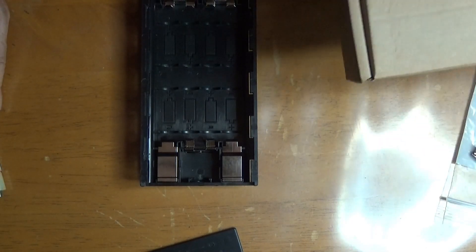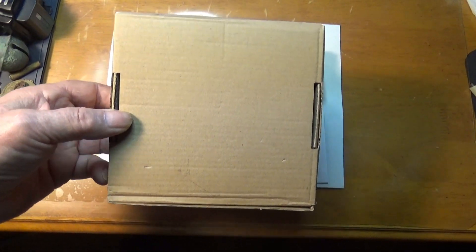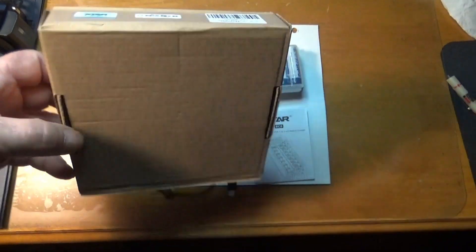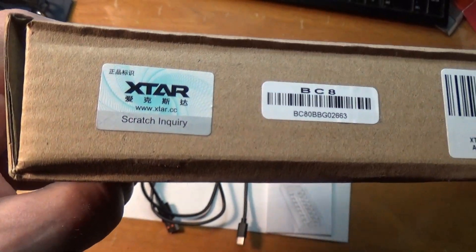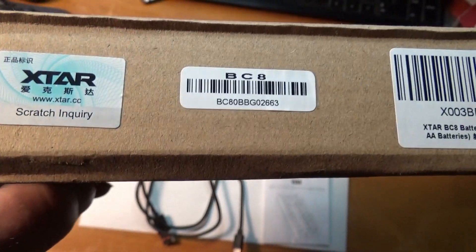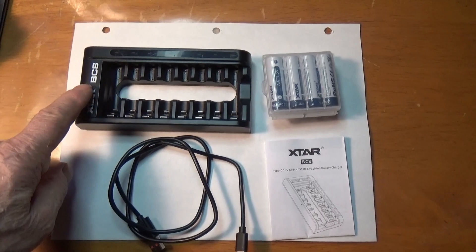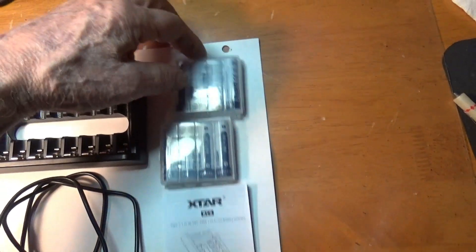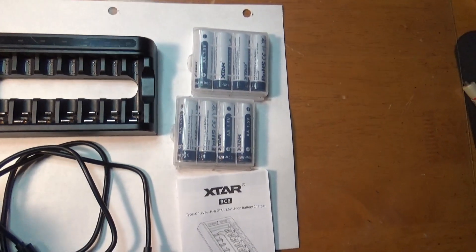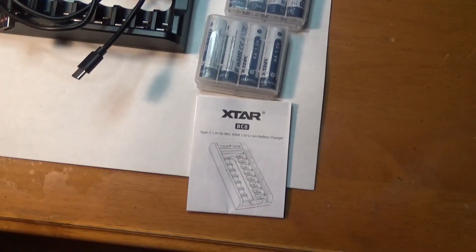Which we have here. Inside this box that we got from Amazon — a charger, eight batteries, a charging board, and the instructions.